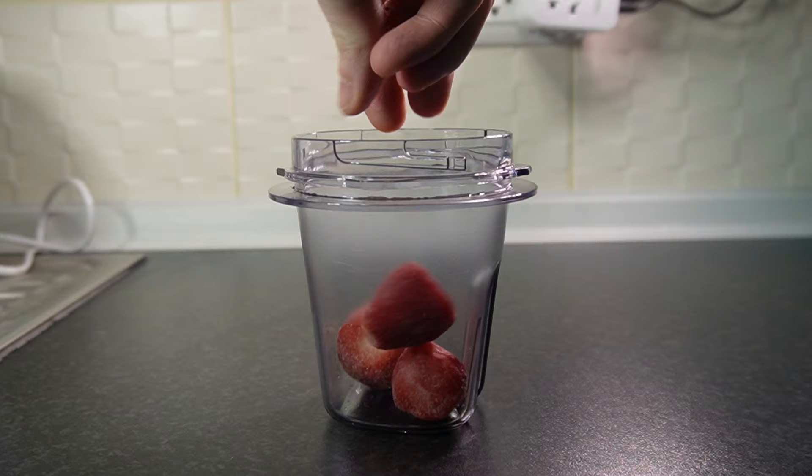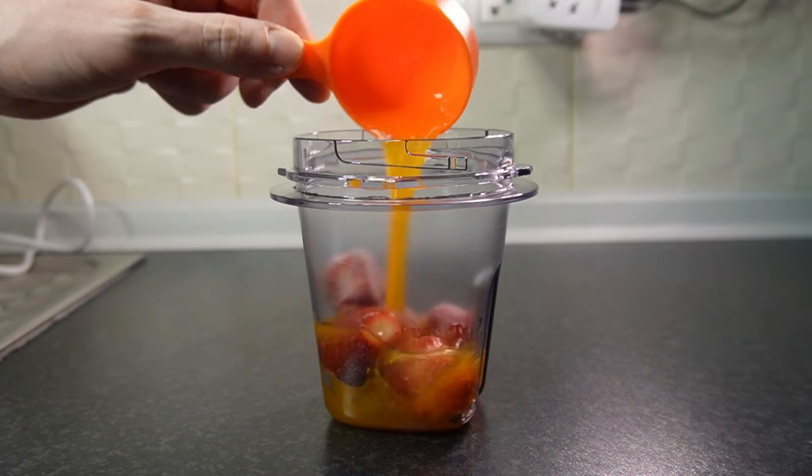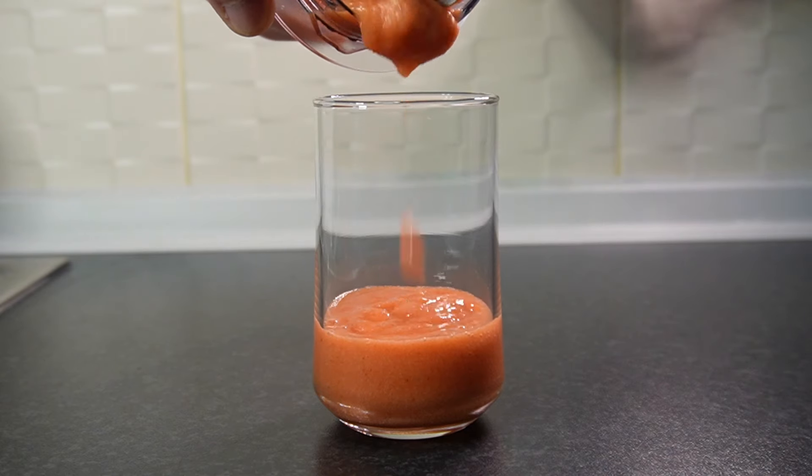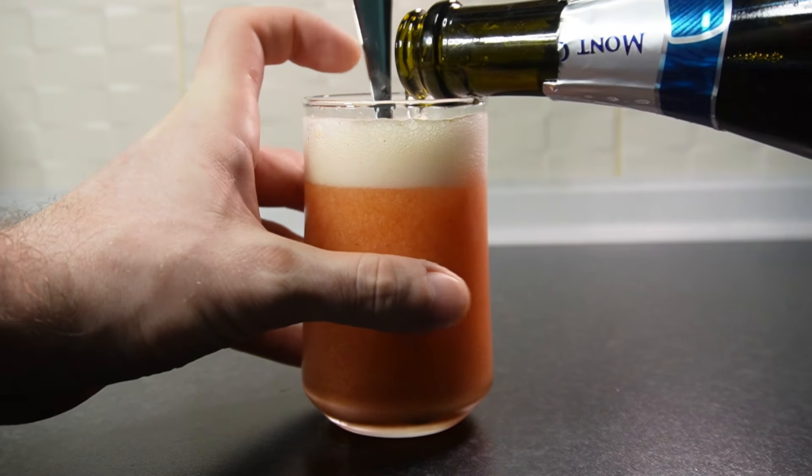Finally, we have our strawberry orange, which is going to begin with some frozen strawberries and half a cup of fresh squeezed orange juice. Add the blended puree to a cup, top with champagne, give it a nice little stir, and enjoy.